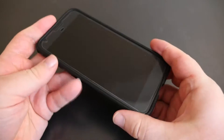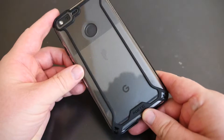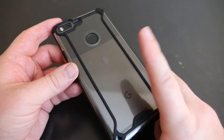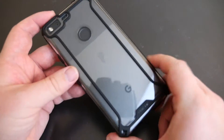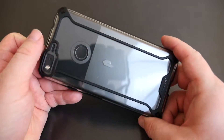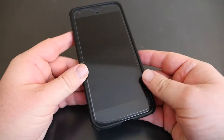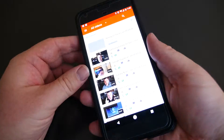This one looks awesome with the black — or whatever dark color they call this Pixel phone — it goes great with it. It's got the black lines and it's very grippy, like I said. It does not add a lot of bulk to this phone at all, really none.